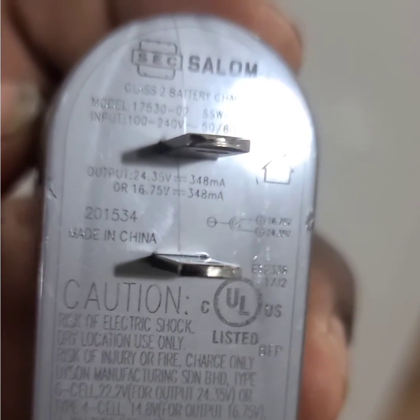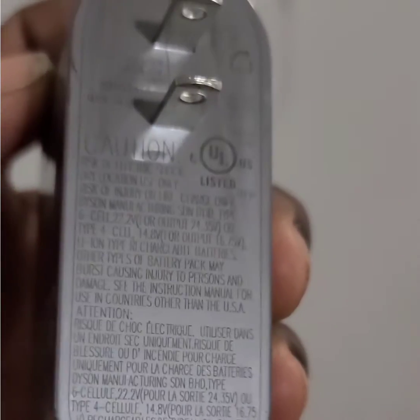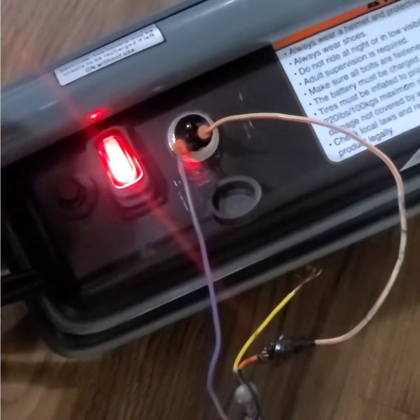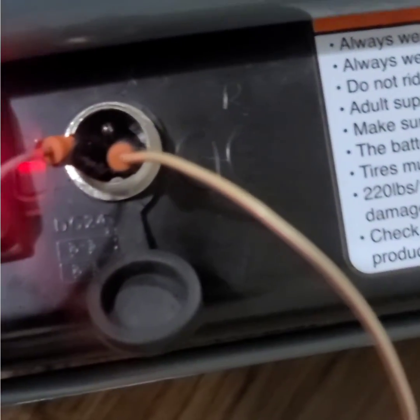Output: 24 volt, 35 volt changes, and 48 milliamp. It might charge a little slow but it can work. So if you have a regular 24 volt adapter you can use it to charge your electric scooter. If you find this video useful please like, share, comment, and subscribe to my YouTube channel. Thank you all for watching, catch you another time, bye.